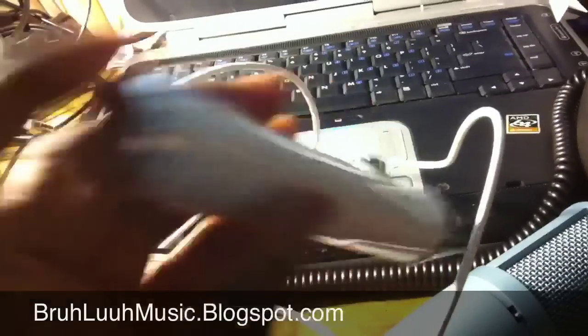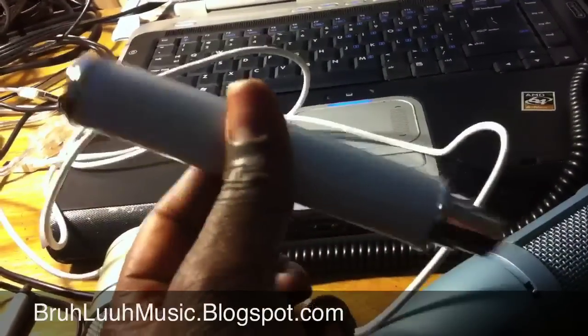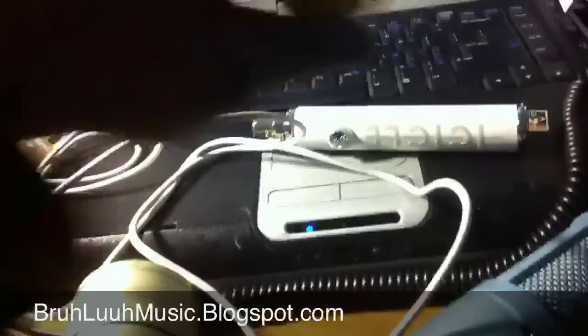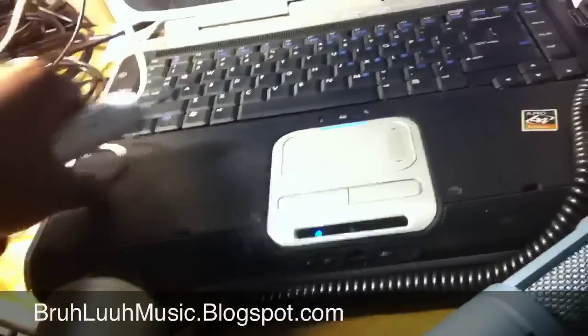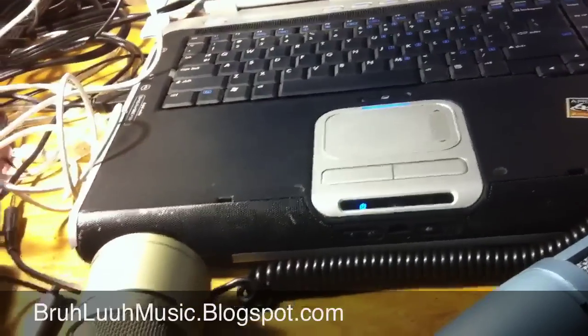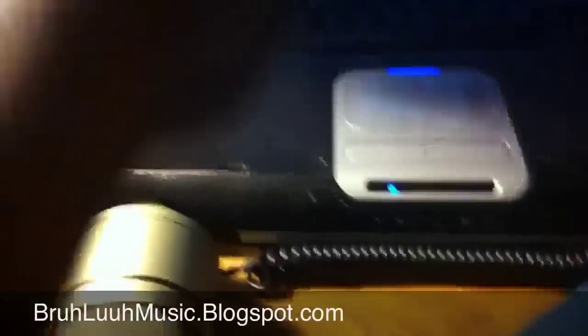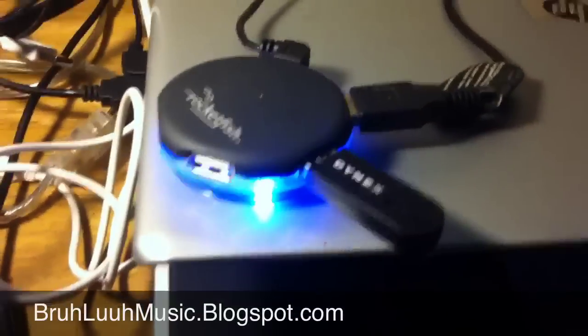It's really lightweight, it feels like a piece of plastic, it feels cheaply made, but it's really strong and powerful. If you have a PC like me, I have to have my USB ports because I've got cameras, mixers, and all kinds of stuff running to my computer. So what I went and got was this Rocketfish — it's pretty cool because it glows blue.